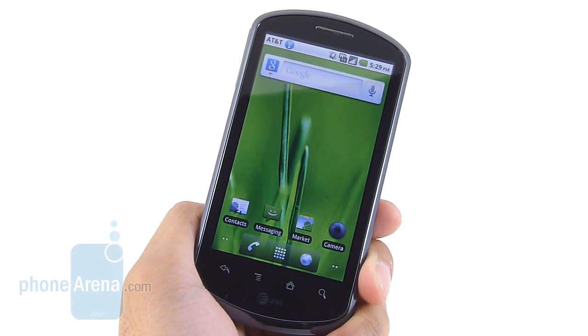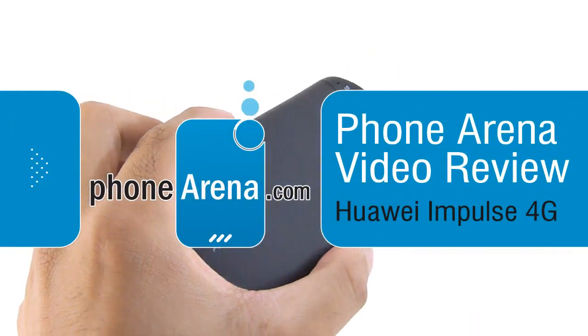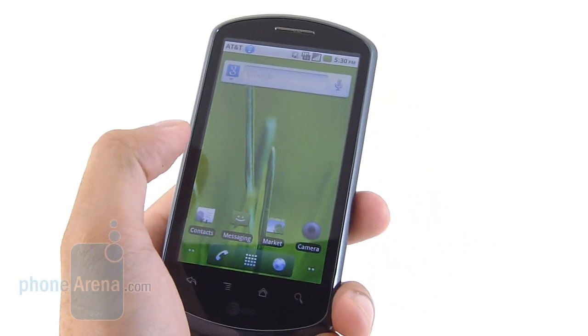Hey everybody, John V here from Phone Arena. You're watching our in-depth video review of the Huawei Impulse 4G. It's available right now through AT&T as an affordable mid-range handset, sporting a $30 on-contract price point.